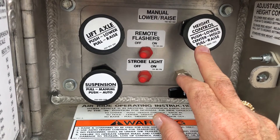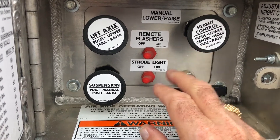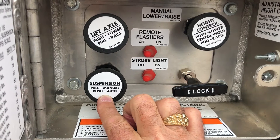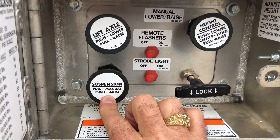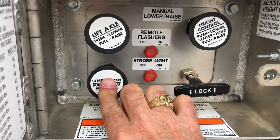Do not run the trailer down the road in its manual override position. Always run the suspension in automatic.